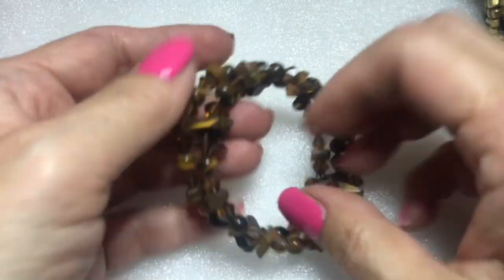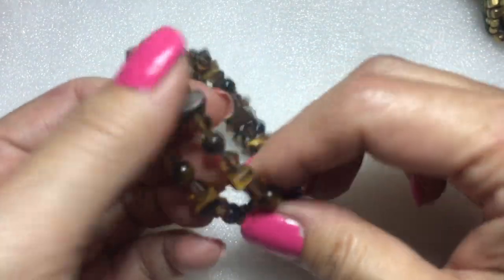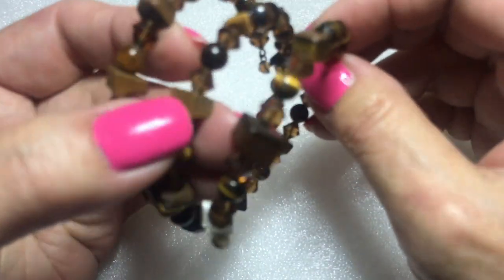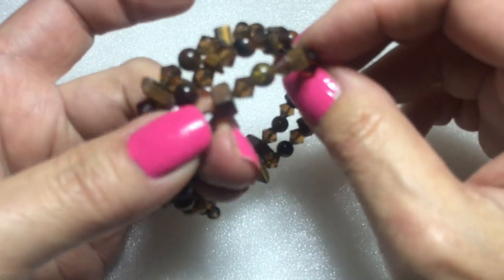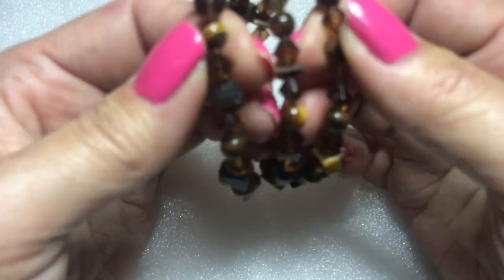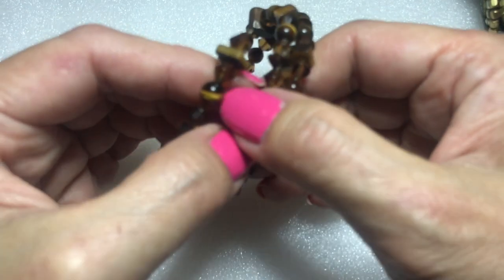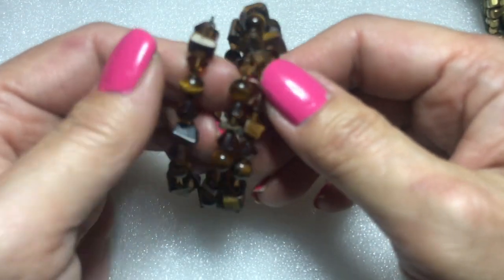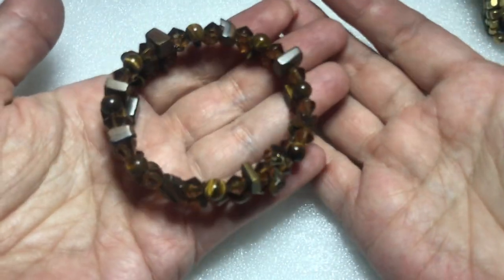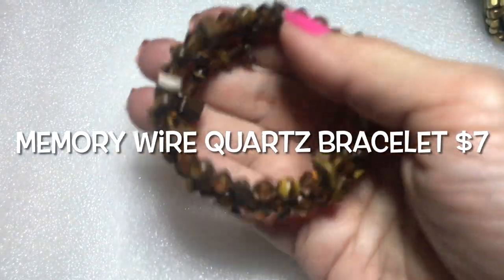We have this memory wire bracelet. It has real stones. They feel cold — maybe except for the amber-colored bicone beads, which feel plastic. But the brown beads look to be like a cat's eye. This is in good shape too. I like mystery lots — you don't know what you're gonna get.